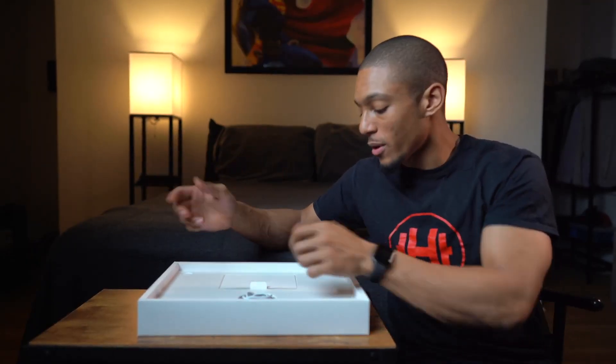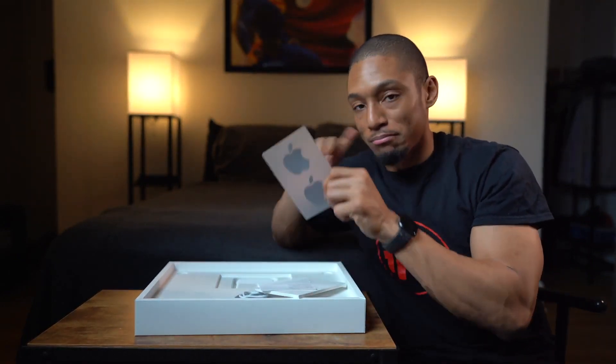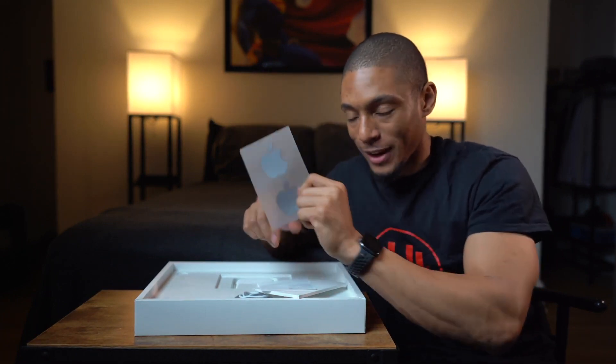First things first, what is in the box? First, you have your manual — who reads these? Actually, there's something you should get from here, which is the Apple stickers. They come in space gray, so make sure you grab them. These are useful, so don't just throw it away.